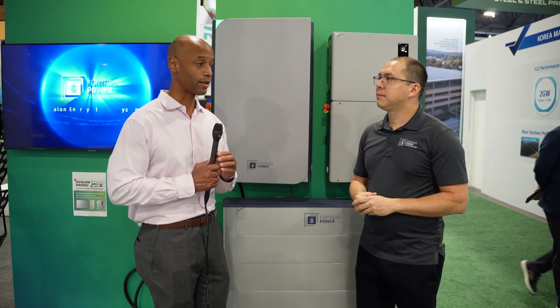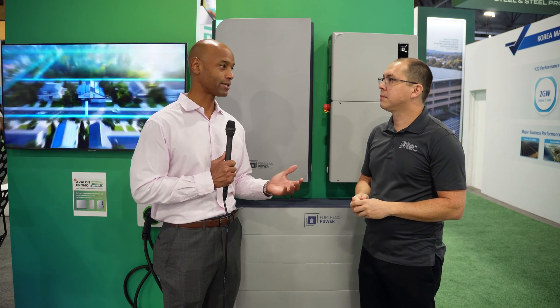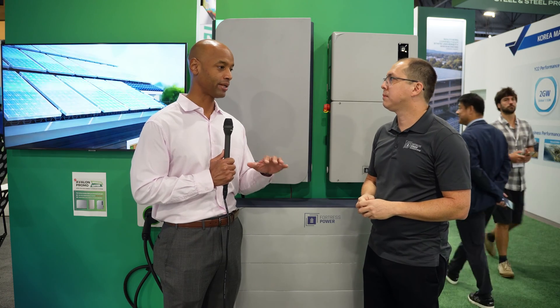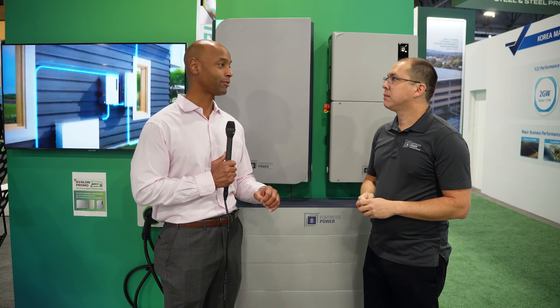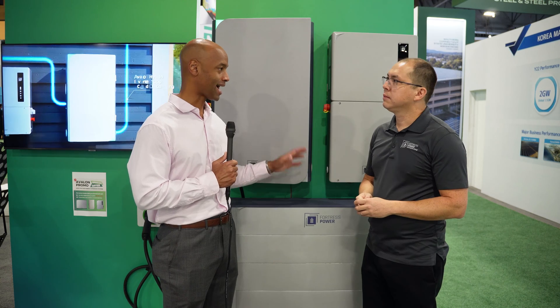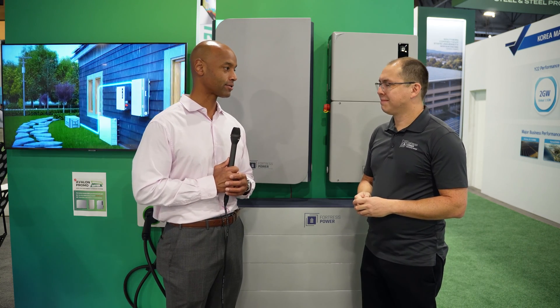A lot of solar installers know they have to do something with storage, but many haven't done batteries before — it's brand new. To the extent that you can help them manage the risk, reduce the complexity, and stay as profitable as possible now that they're taking on more complexity with hybrid solar plus storage systems, I think that's going to be well received by the installers.